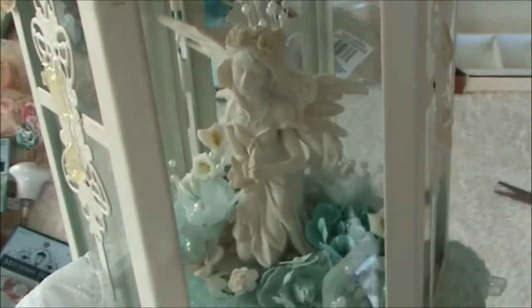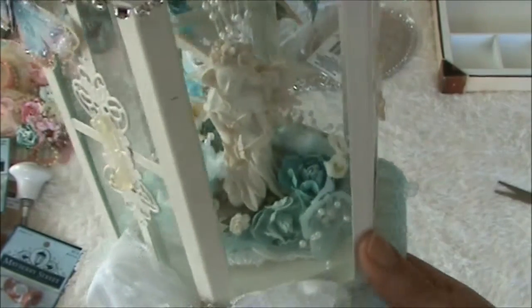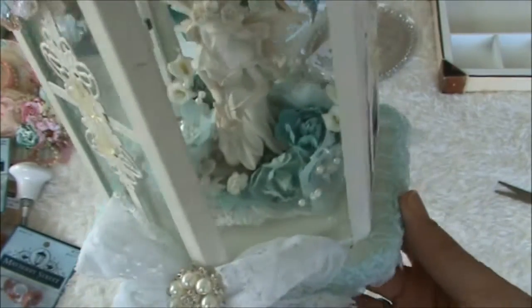I'm going to take some pictures because this video is not doing justice to this beautiful altered lantern. I'm so sorry - it's quite hard to show. I will take some nice pictures and put them at the end of this video so you can see all the amazing projects in more detail.